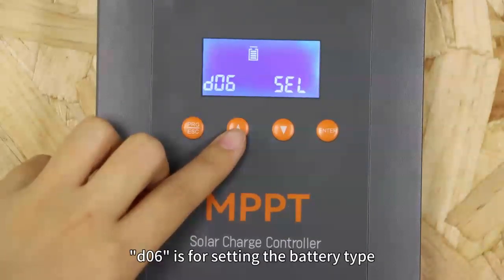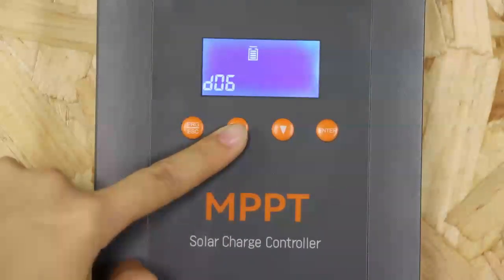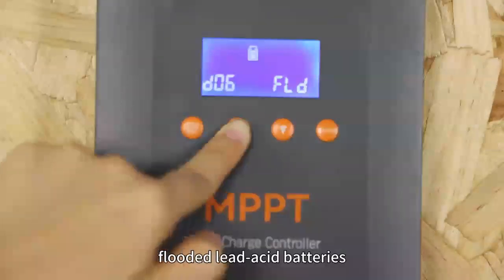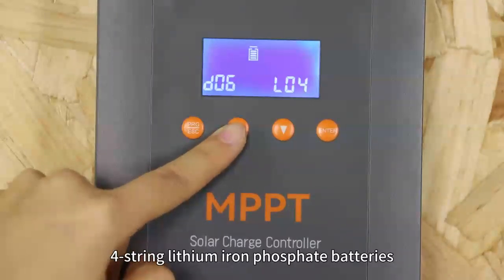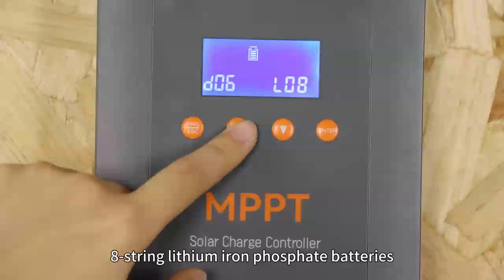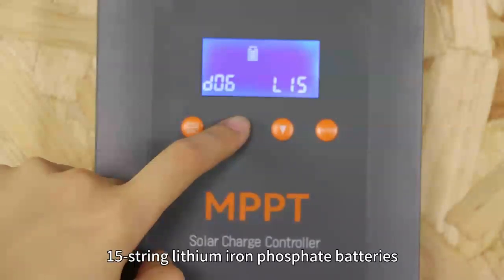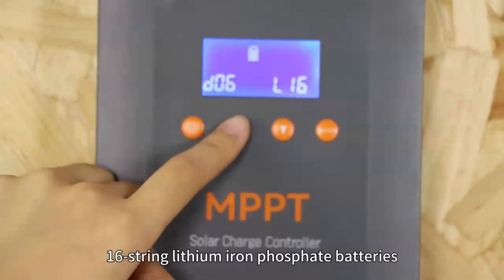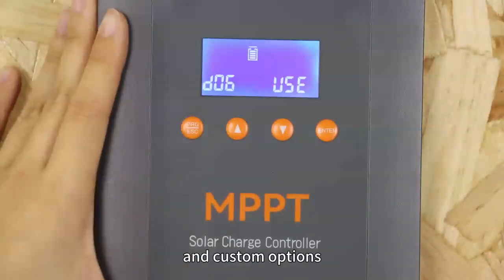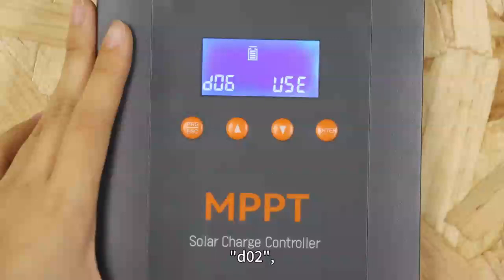D06 is for setting the battery type, with options including flooded lead-acid batteries, GEL lead-acid batteries, AGM lead-acid batteries, 4-string lithium-ion batteries, 8-string lithium iron phosphate batteries, 15-string lithium ion phosphate batteries, 16-string lithium ion phosphate batteries, and a custom option. Choosing USE allows manual setting for D01, D02 and D03.